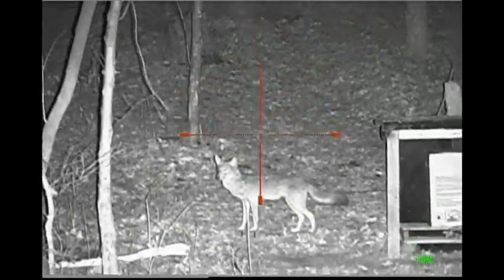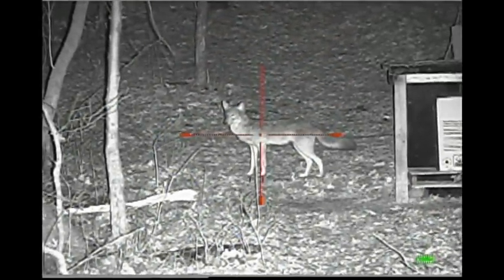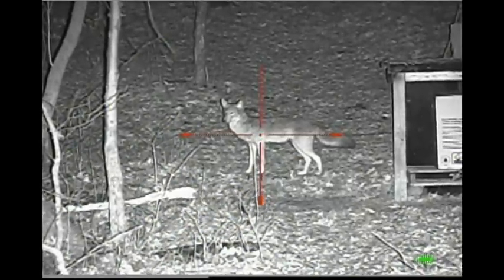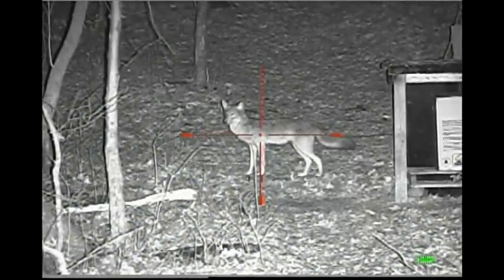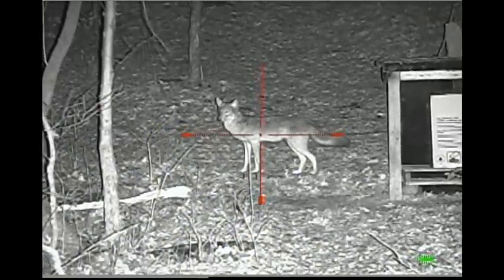This 6.5 scope gives good magnification. You do lose a little bit of field of view, but if you're hunting at a bait site or at a distance, it's not bad.